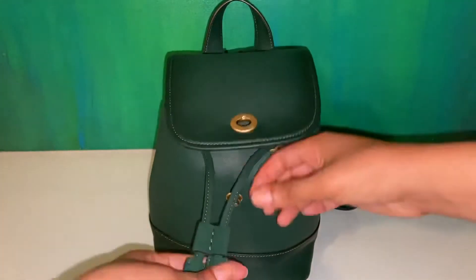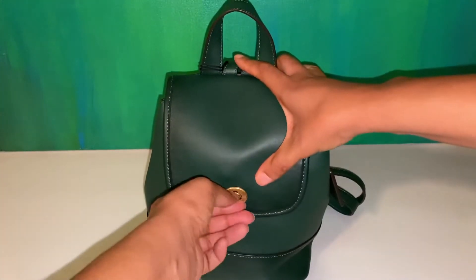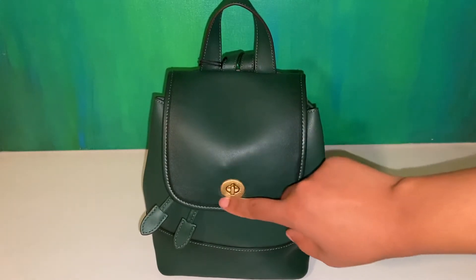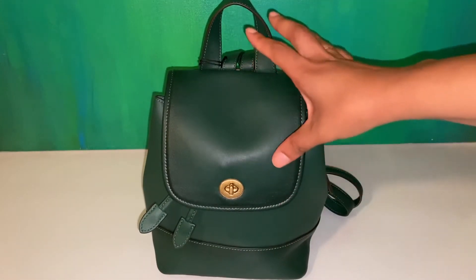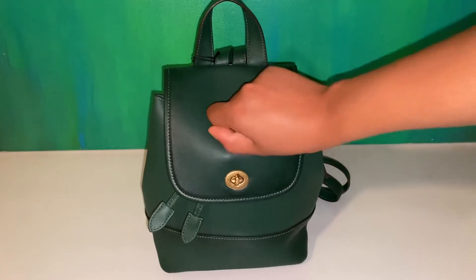We'll pull the drawstring just like that, pull that forward. When the bag is full, it's easier to kind of lay it flat on a surface. But if you don't fill it up, it's a little tricky to open the Turnlock and close the Turnlock if you don't have anything to push it against.